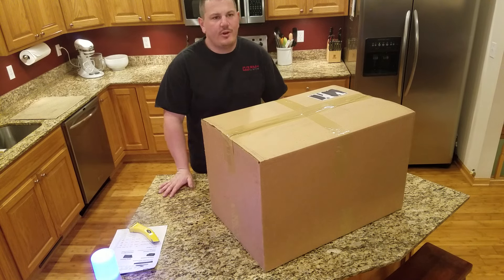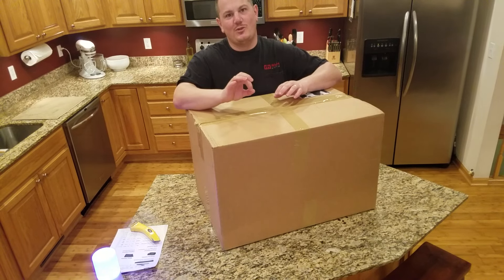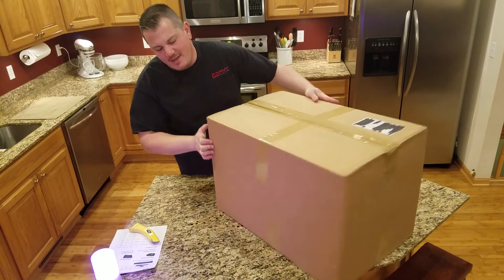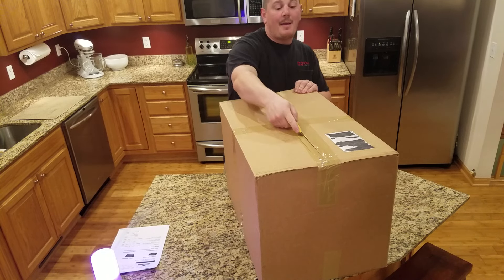Hi YouTube, we're here today with an amazing first time for YouTube. We're gonna open a box that came in the mail today — you've probably never seen one of these before. We're gonna use a knife to cut the tape. This comes from Hobby King.